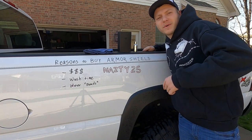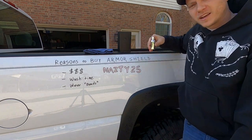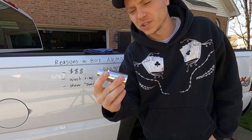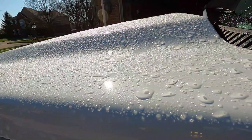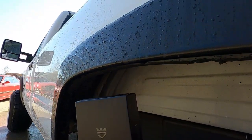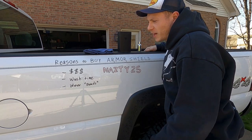What is up YouTube, welcome back to the Nasty Nate channel. Today we're going to review why you should buy this ceramic coating — it's called Avalon King Armor Shield. There are three big reasons why you should buy this stuff.